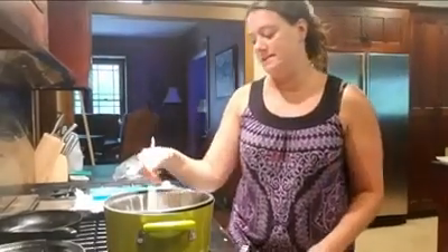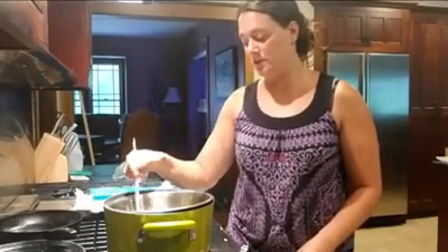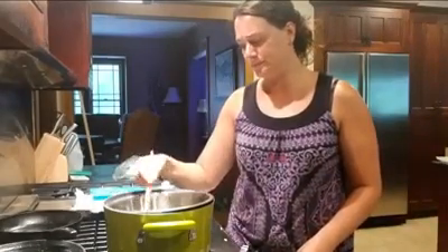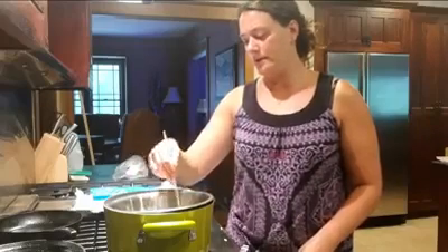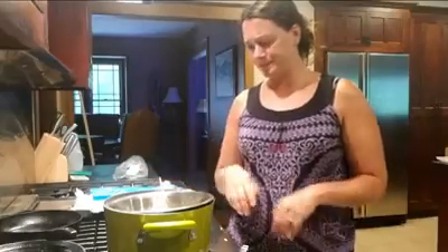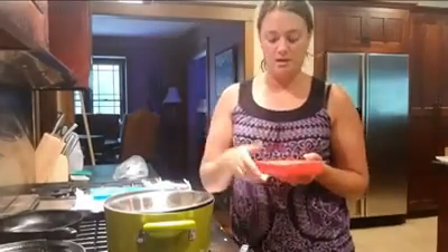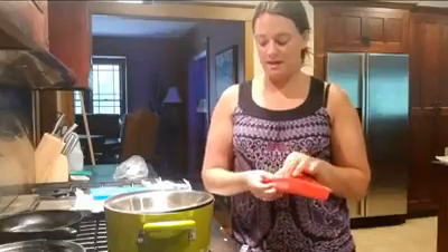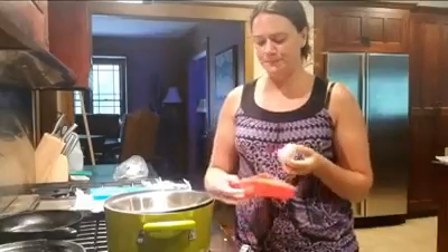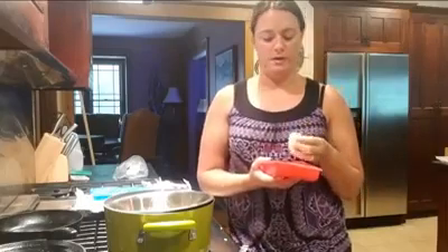I have it on simmer so the beeswax doesn't get too hot. My beeswax is now concentrated, which is nice. I'm going to finish melting it and then grab the lotion bars so you can see what they look like. Lotion bars use the same ingredients — beeswax, shea butter, and coconut oil — with a little bit of honey as well.